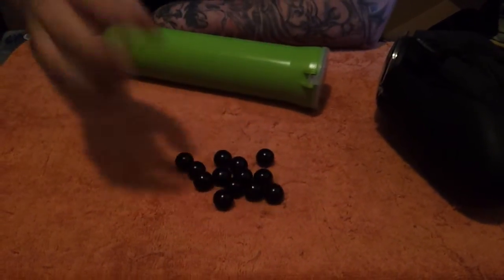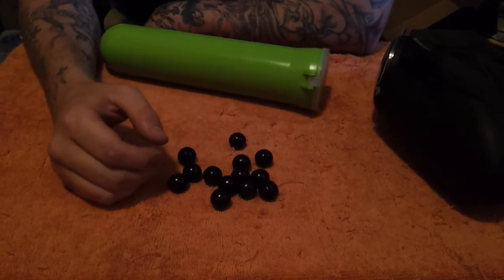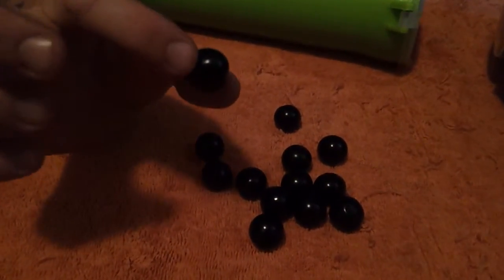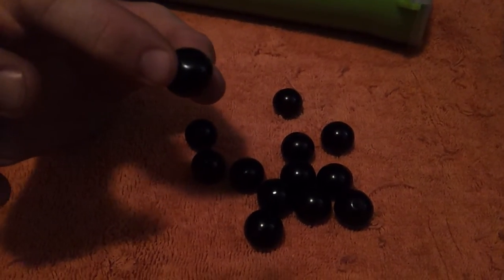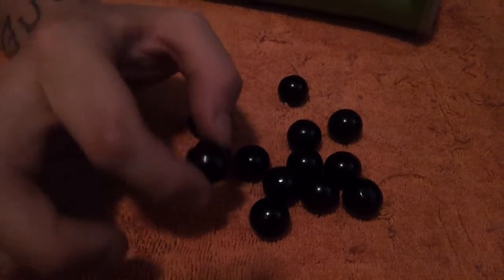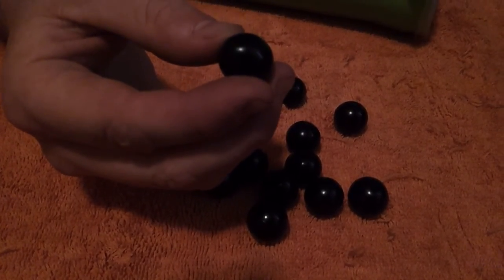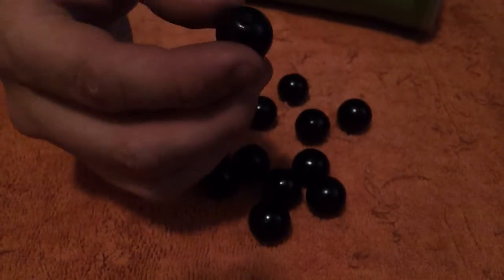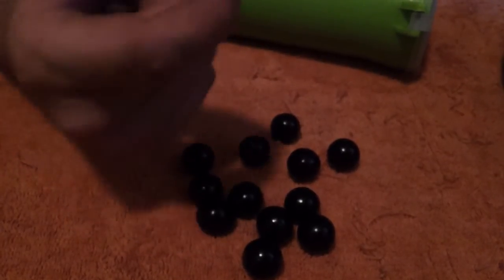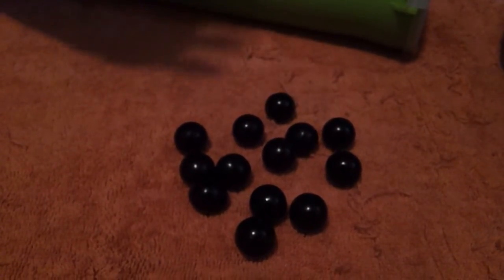Side note, real quick: I bought these balls today. These are probably some of the worst paintballs I've seen in a long time. They are not round — they are egg-shaped, as you can see. They have dimples all over them. I'm happy I just bought a bag, because if I bought a case of this, I would be pissed. These are made by Premium, and you can even see the flat spot right there. I am not used to seeing Premium produce this kind of paintball.